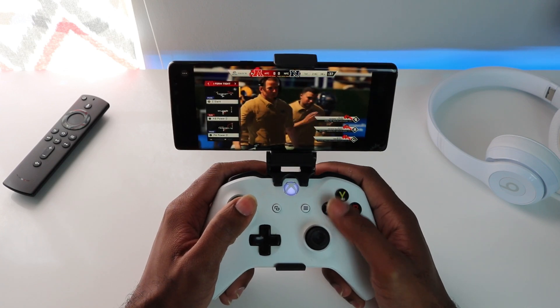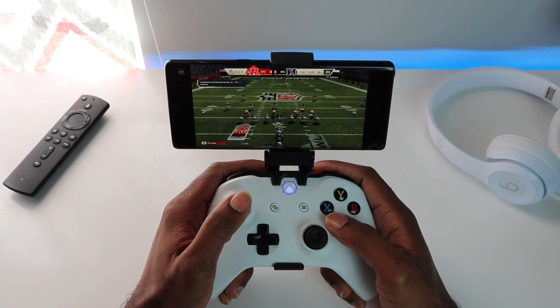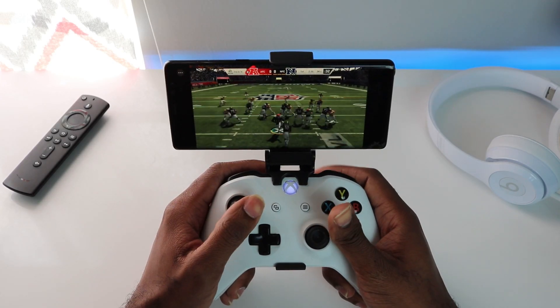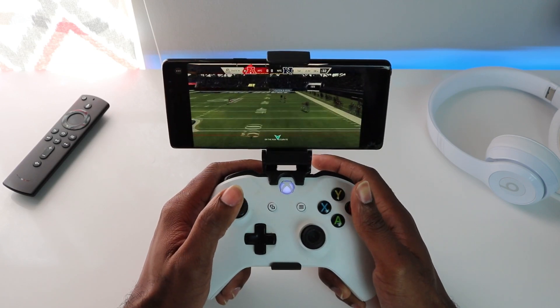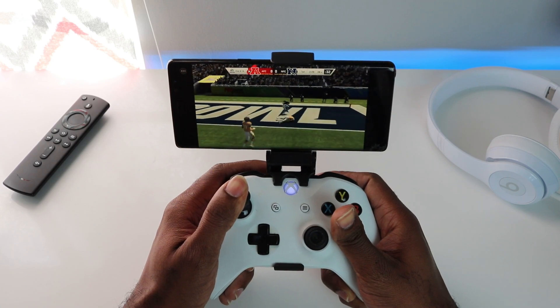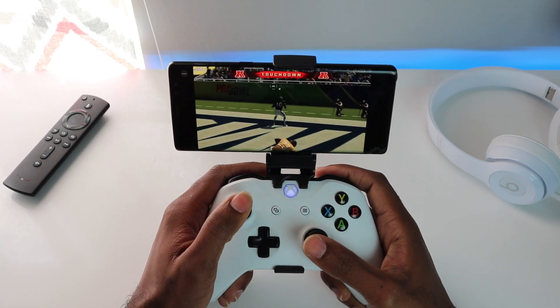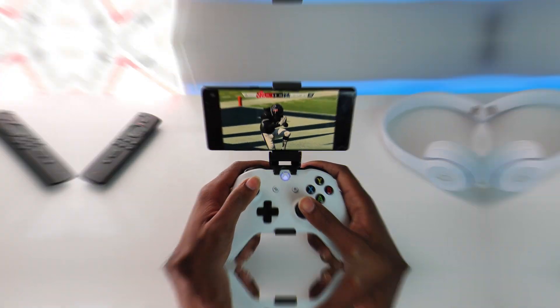Hey, what's going on YouTube? It's Nathan back with another one bringing you a new video today. I'm gonna be walking you through the process of how to set up Project xCloud so you can play Xbox on your mobile phone. We're talking Android, iPhones, any type of mobile device. As long as it can connect to Wi-Fi, you can connect this up. I'll show you everything step by step.